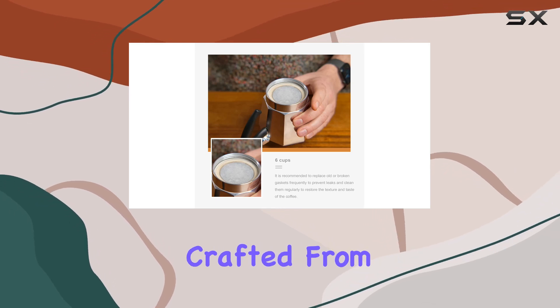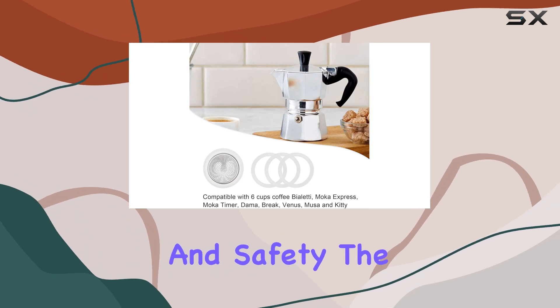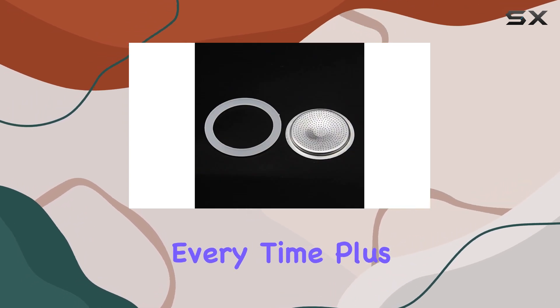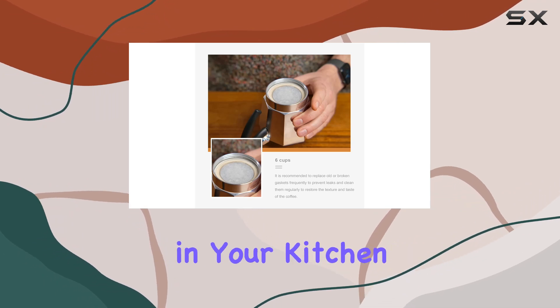These replacement gaskets are crafted from high-grade food-safe silicone material, ensuring durability and safety. The soft silicone construction provides an excellent seal, preventing leaks and ensuring a perfect brew every time. Plus, they're resistant to cracking and deformation, promising longevity in your kitchen arsenal.